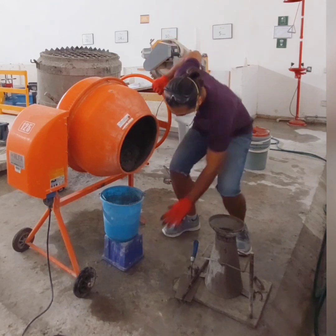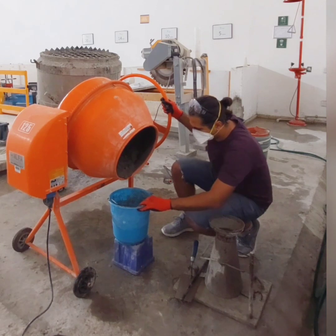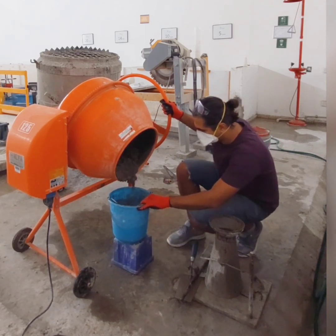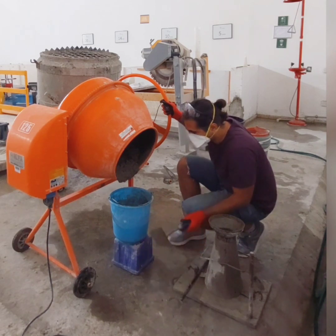For the slump test, prepare the slump cone and place it on a flat, non-absorptive surface. After that, prepare your ready-mixed concrete and fill the cone in three equal layers.